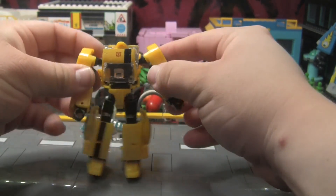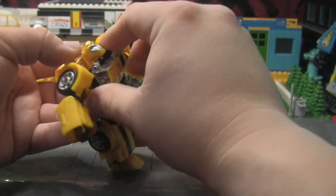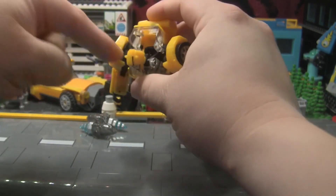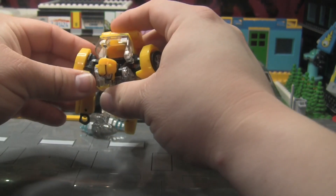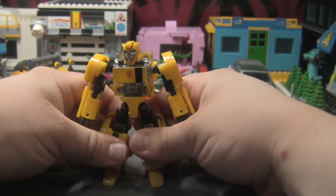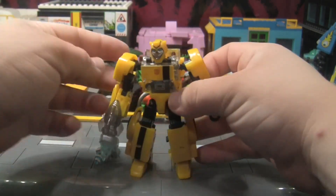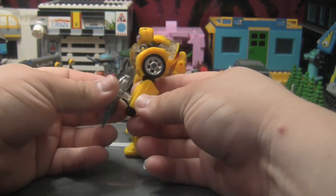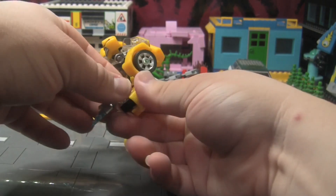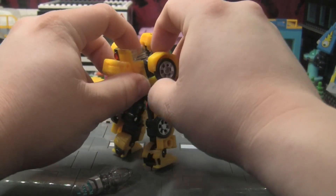I'm really not a fan of these shoulders. I don't like the combination of just hinges everywhere — it just doesn't feel right to me. I feel like this whole assembly would have worked better if it was just ball joints, but it is what it is. He's more or less done. Let's give him the stingers — there's one and here's the other. They can also combine, and you can also plug them in on the back for the jetpack look.